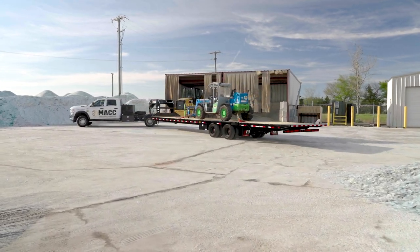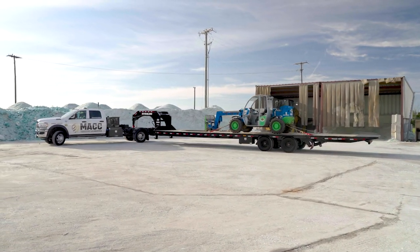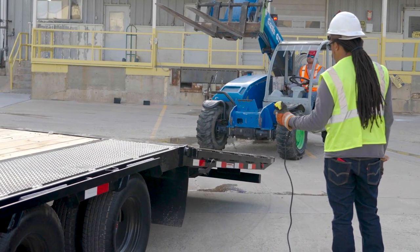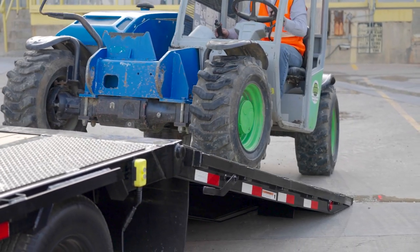Are you looking for a faster and easier way to load your heavy equipment? Or maybe a hotshot rig with ultimate versatility? Meet the LY, the Low Pro with Hydraulic Dovetail from PJ Trailers — your push-button solution to a faster, easier loading experience.